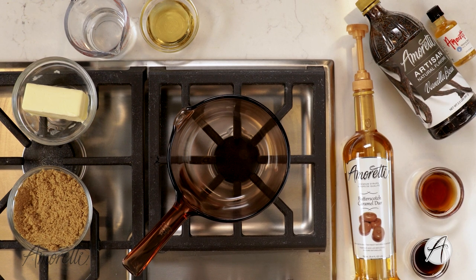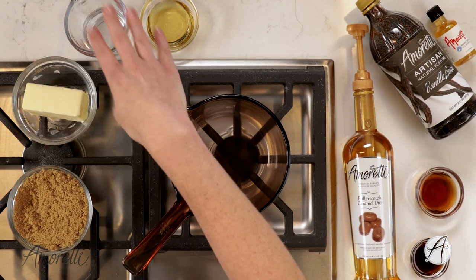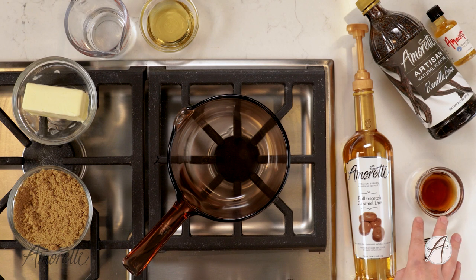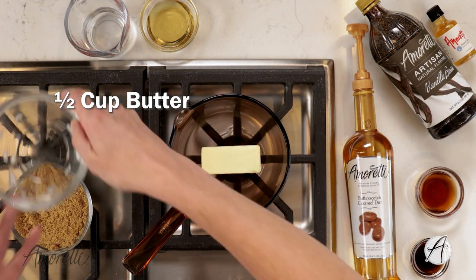Now it is time to pop this in the oven. While the butterscotch rum cake is baking, we are going to make an extra delicious butterscotch sauce to pour on top. What you're going to need is butterscotch syrup, vanilla bean artisan, butter, brown sugar, water, and rum. If you don't have butterscotch syrup, you can substitute the butterscotch extract used in the cake — though the syrup adds a touch more sweetness and a very well-rounded flavor to the sauce. First, let's put our butter into the pan and let it melt.